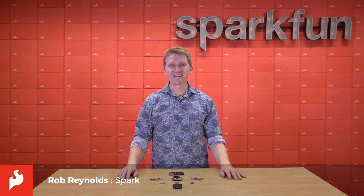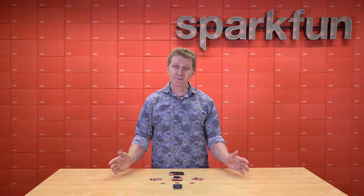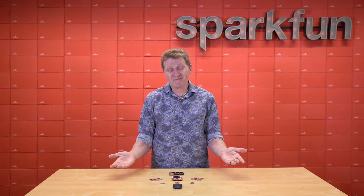Hi there, Spark fans. Rob Reynolds here. For years here at SparkFun, we've tried to pay attention to the wants and needs of all of you out there. Sometimes we come pretty close, sometimes we get it half right, sometimes not so much.